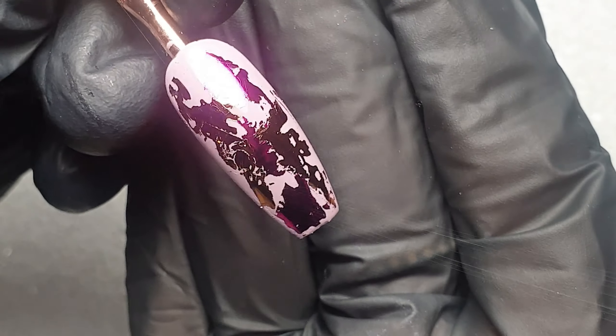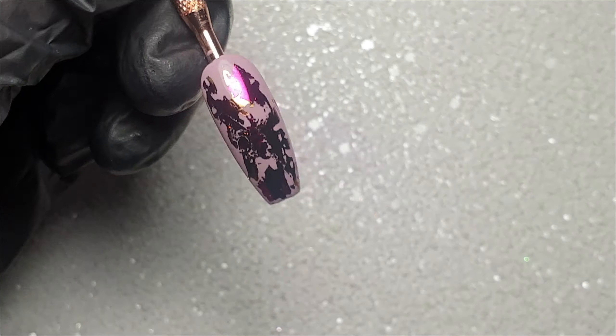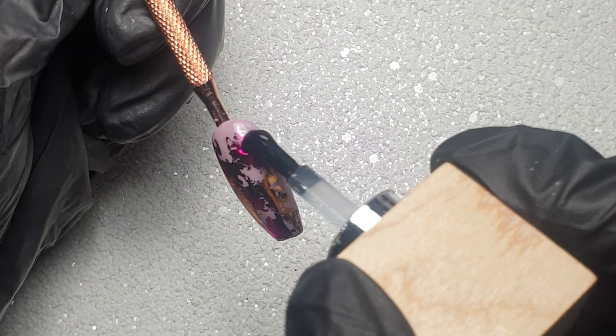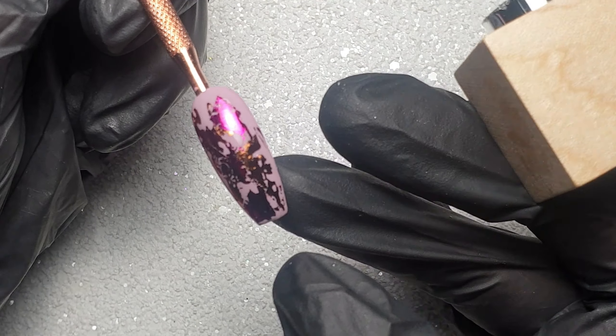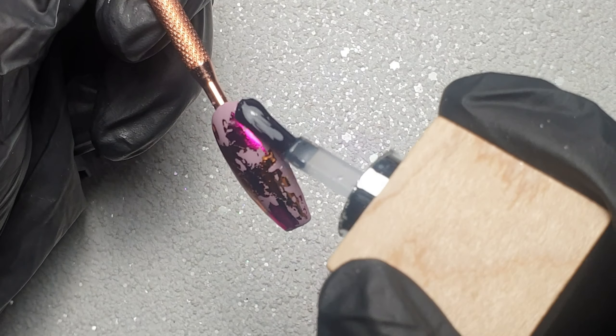This was how the design looked when I'd finished applying the foils — I quite liked it, I thought it looked really cool. I'm then going to come in and top coat that with my Model 1's No Wipe Top Coat, just to protect those foils for when I come in with my stamping. I then cured that for 60 seconds.